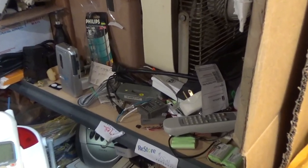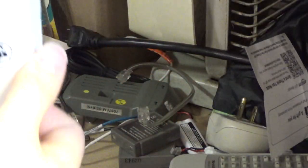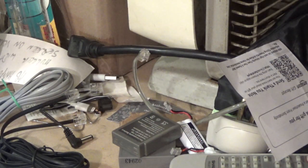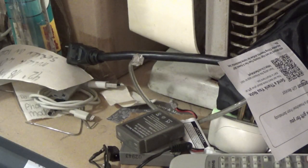Oh there it is - the stinking remote! Here's the stinking remote. This is one reason why you can't live like this, because you can't find anything. Well, I mean it's great that I found it, but all those hours I spent looking for that thing and there it was sitting in plain sight, all because I didn't clean this up.